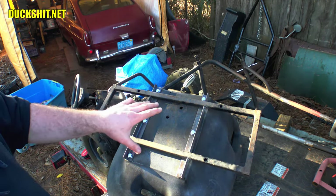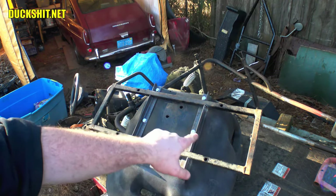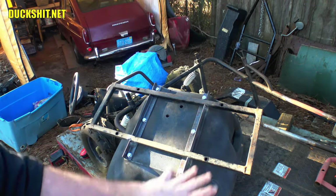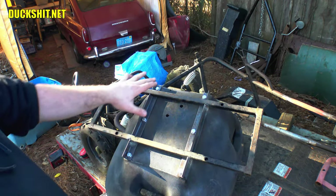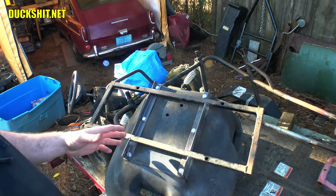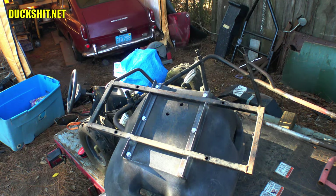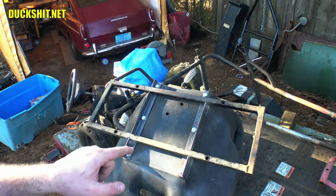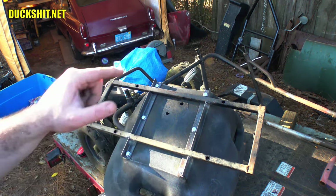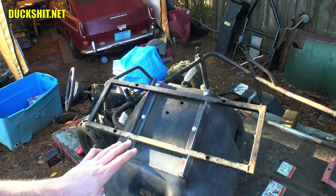I'm going to try to clamp the brackets down to the chassis on the flat diamond plate to keep everything as square as possible. Once I bolt it back to the seat, it'll kind of square itself back up. I'll be out here with a wet sponge as I do some of the welding to try to cool things down so they don't warp too much. It's going to warp no matter what, but I'm trying to minimize it.